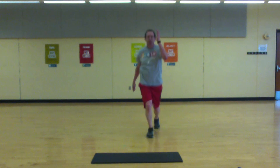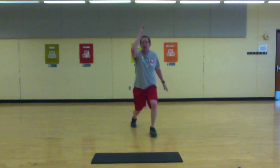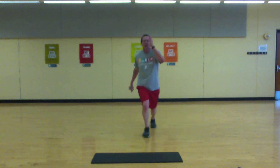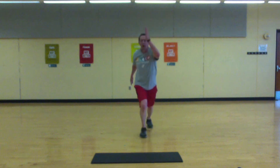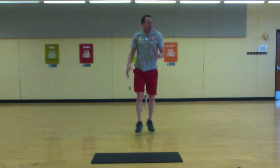Halfway. Come on — almost there, push it. Strong.